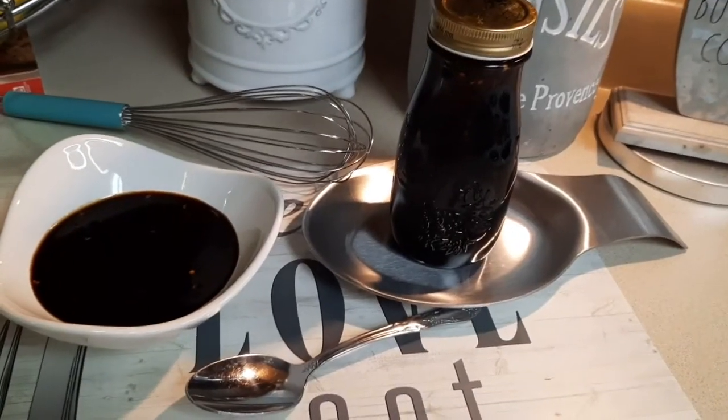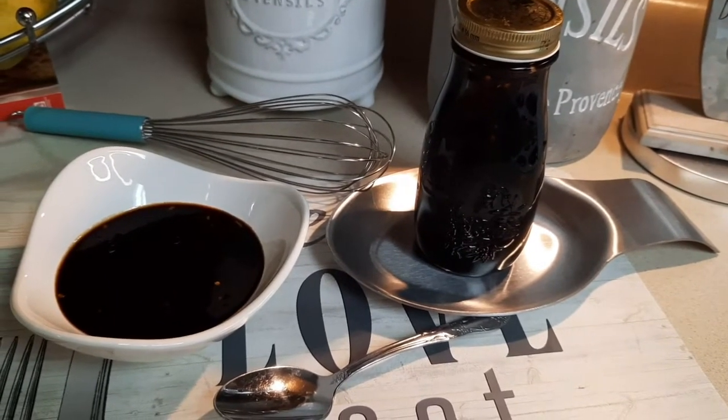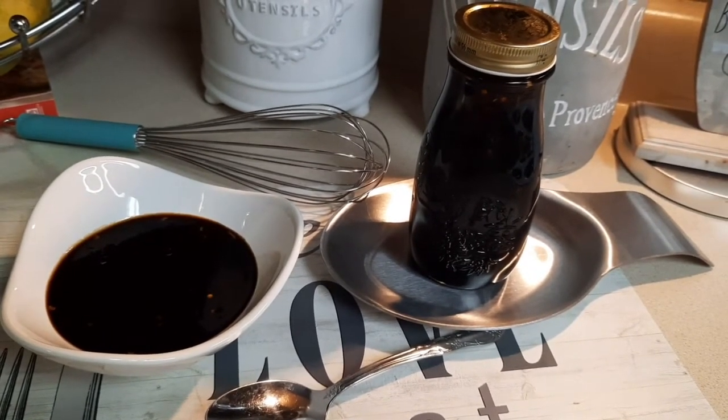Here it is — Korean barbecue sauce. What's left in that little bowl is going on some chicken I'm baking in the oven.